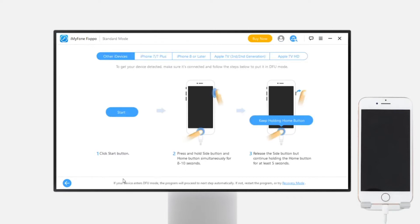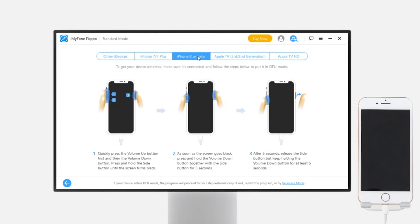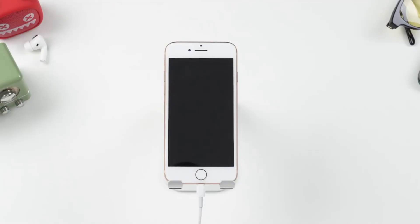Open the software, click on standard mode, then connect your device to the computer and tap next. Now you need to put your phone in DFU mode or recovery mode so that the software can detect your phone. The steps for doing this are different depending on your iPhone model. For other models and DFU mode steps, follow the instructions in the video in the top right corner.